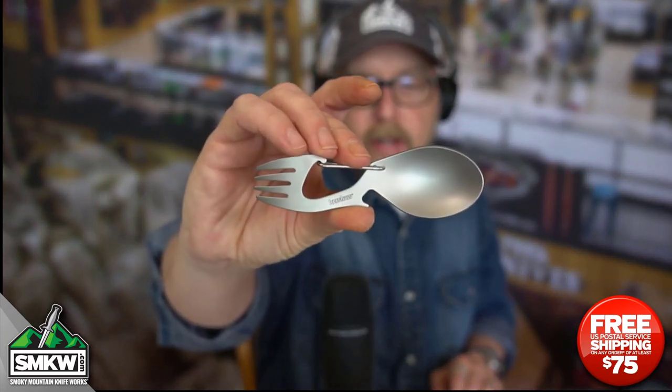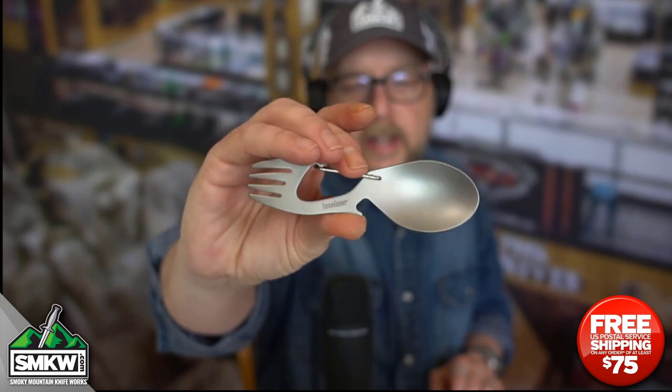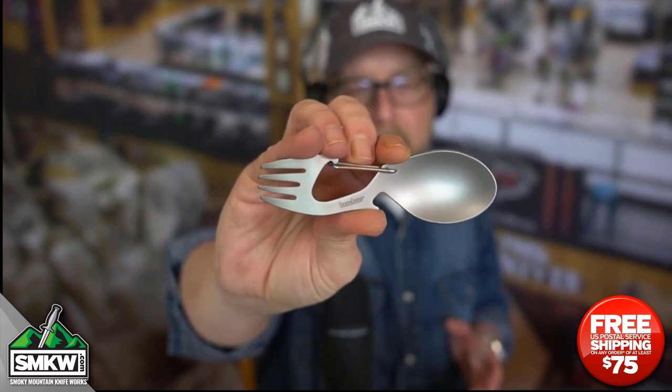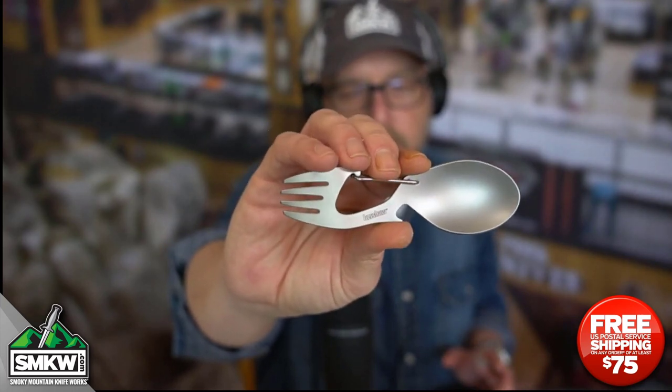This thing is $4.88 at Smokey Mountain Knifeworks, SMKW.com. It is a fork-spoon combo with solid stainless steel construction. It also has a non-locking carabiner right there, so you can put this on your pack, put it on your hip, or just lock it on your keychain, and you've always got a fork and spoon with you.